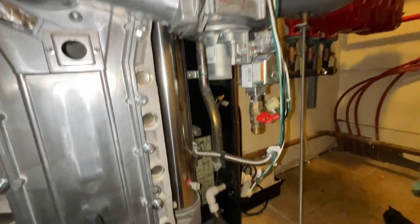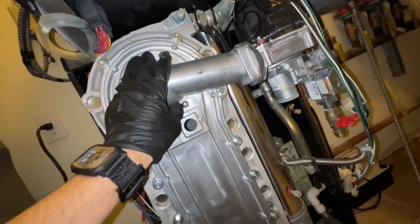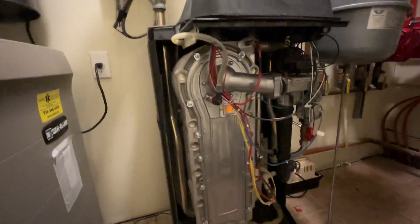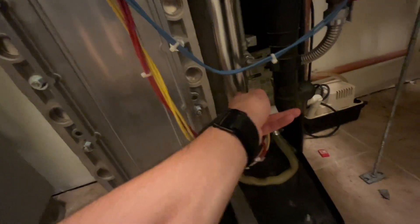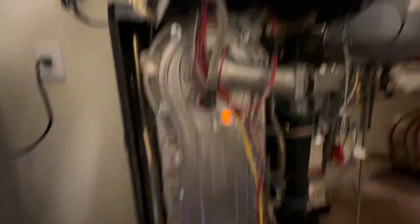Now I can hook everything up and I'm gonna do a combustion analysis, because now that this has been changed the gap there may burn differently — and I'm here, might as well. As you can see, it's running and running very quietly. Got the Testo set up and we'll do our combustion reading right where that temperature sensor is. Got it hooked up — I've got to let it run for a while because it's going to burn off some oils and material, but it should be good to go.